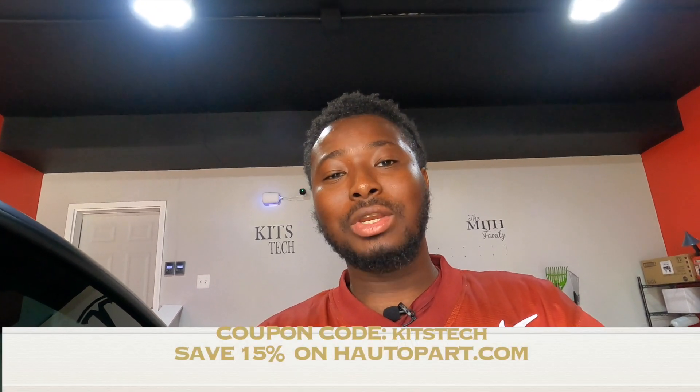Hey guys, we are about to get the frunk up now. Before you change your channel, please hold on — this could be very helpful to you and many others that I've seen online that are struggling with this. I know you've seen tons of videos out there with a Model Y and a Model 3 frunk, but you've never seen one installed on the 2022 Tesla Model Y with the 12-volt lithium-ion battery. I've seen so many questions and requests on how to install this on the new lithium-ion battery.